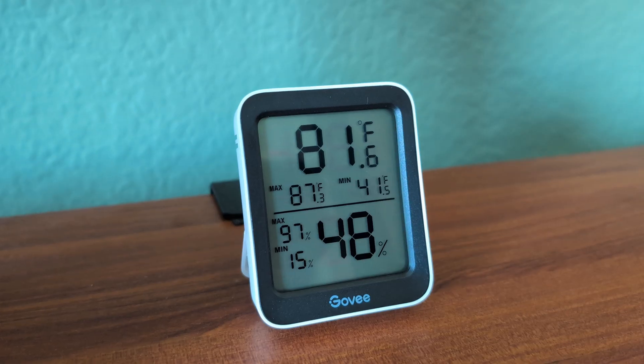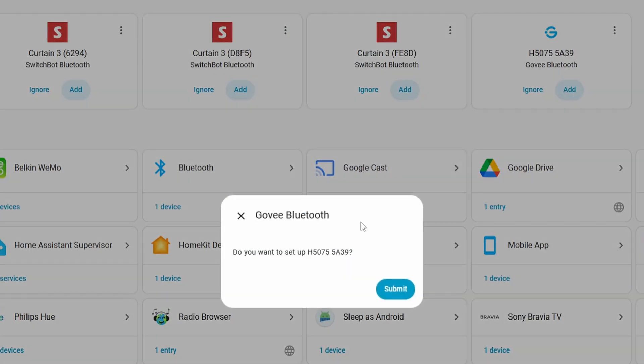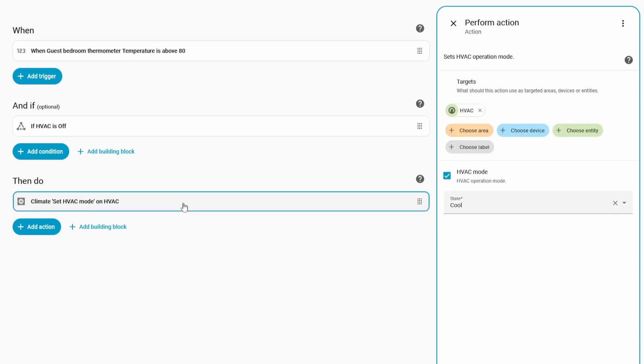After adding the Bluetooth adapter, if there are any devices that Home Assistant recognizes and can control, you'll see them auto-pop up in the Discover area. For example, this cheap Govee thermometer and hygrometer combo unit — let me know how bad my pronunciation is in the comments — allows me to see the temperature and humidity in my office. Normally I'd need to use Govee's app, but using Bluetooth and Home Assistant, I can add it directly and see the temperature and humidity automatically like any other sensor. That means I can create an automation using this device's temperature to turn the air conditioning or ceiling fan on if it gets too hot in a specific room.